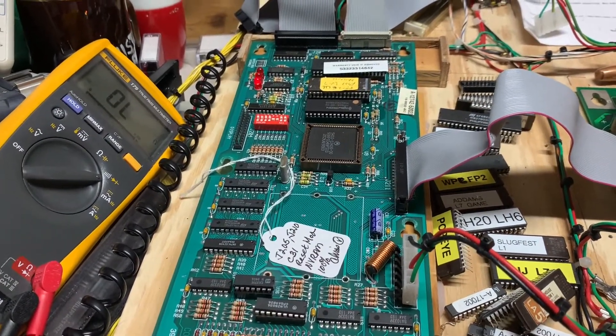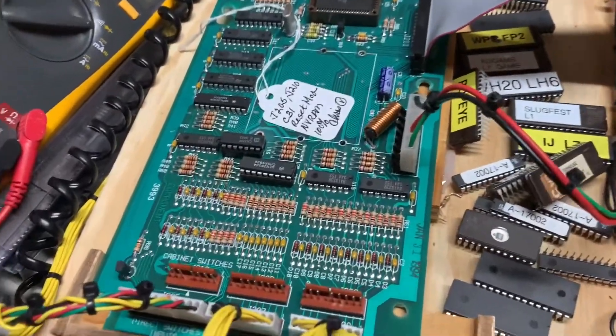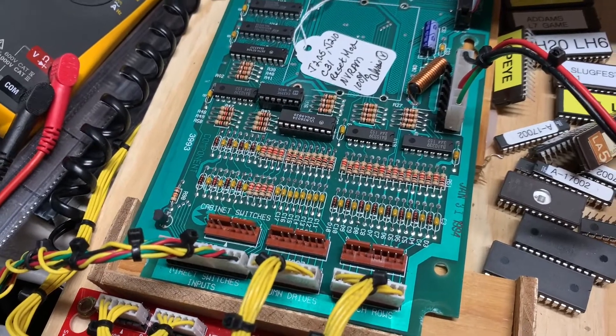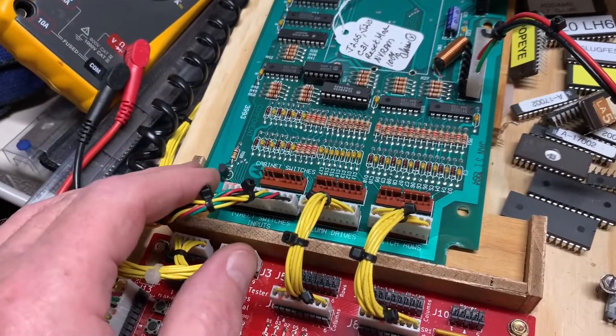A WPC-MPU, WPC-89 MPU from a Star Trek The Next Generation, and the board was no longer allowing some of the cabinet coin door switches to work.